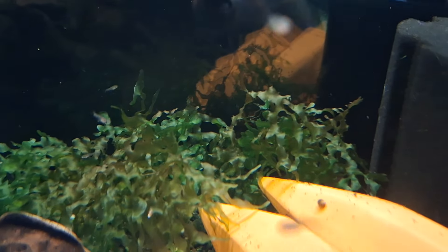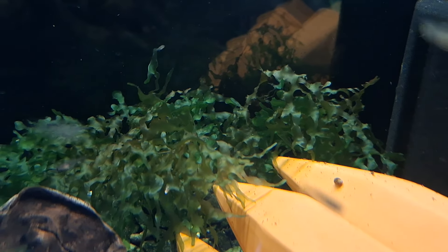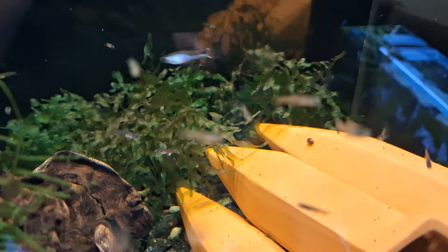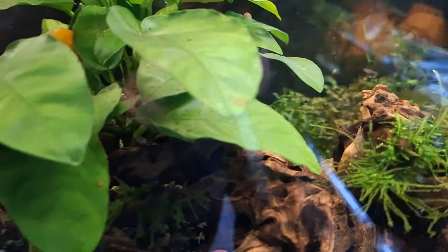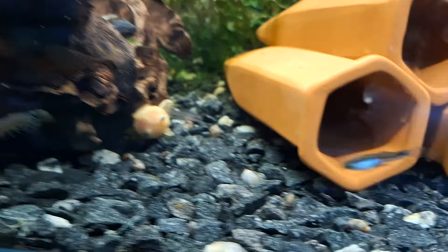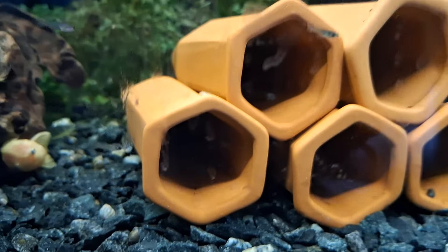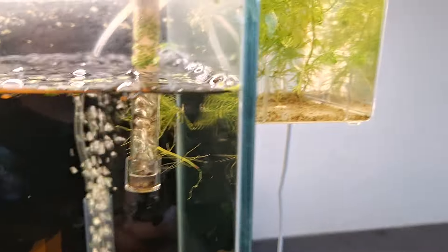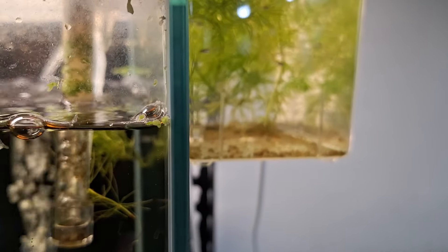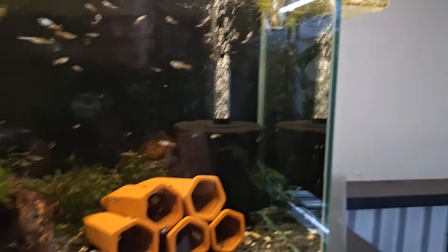I've got some weed I bought — some Wasatang or something it's called. I'll drop it in this tank to see how it goes — it's gonna be good for fry to hide in. Can't see a huge amount of small lemons but I'm hoping they've survived. I did take one of these females out the other day and put her in here and she's had a heap of babies as well. Didn't really need to but I just did it for the sake of it.